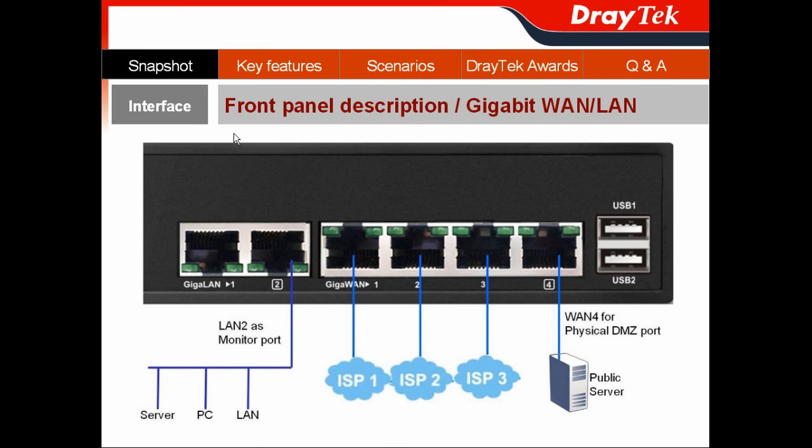I would like to show you the interface of the Vigor300B via its front panel, to let you know what its Gigabit WAN and Gigabit LAN ports can do for you. For the Gigabit WAN interface, you get four Gigabit WAN ports that can connect to different ISPs. Moreover, a Gigabit WAN port can serve as a physical DMZ port to connect to public servers such as a web server or FTP server, separate from your LAN interface.